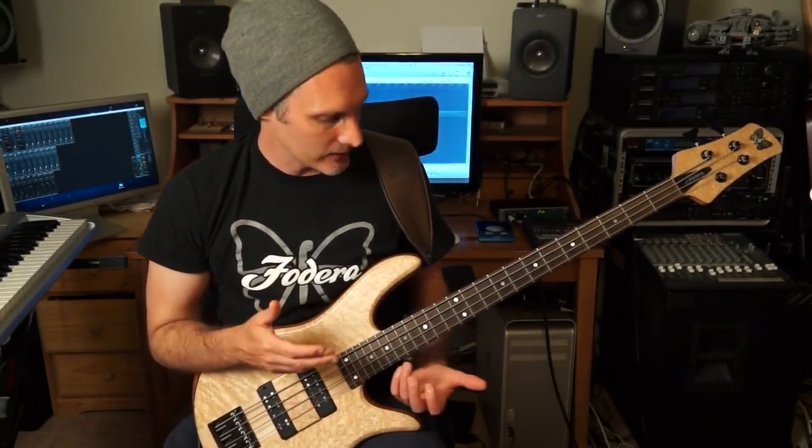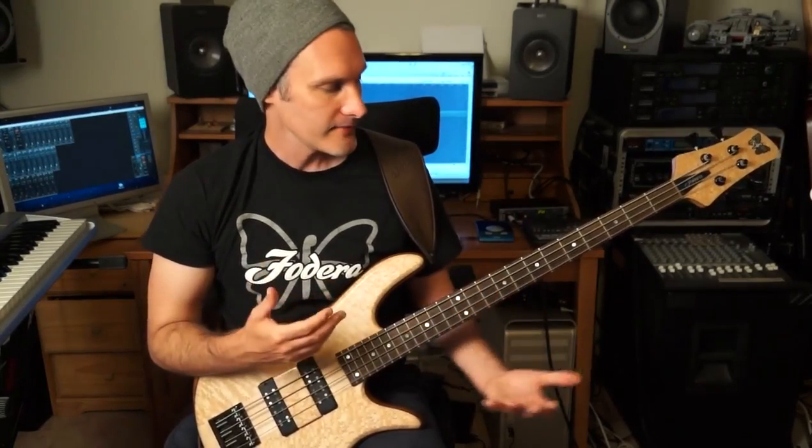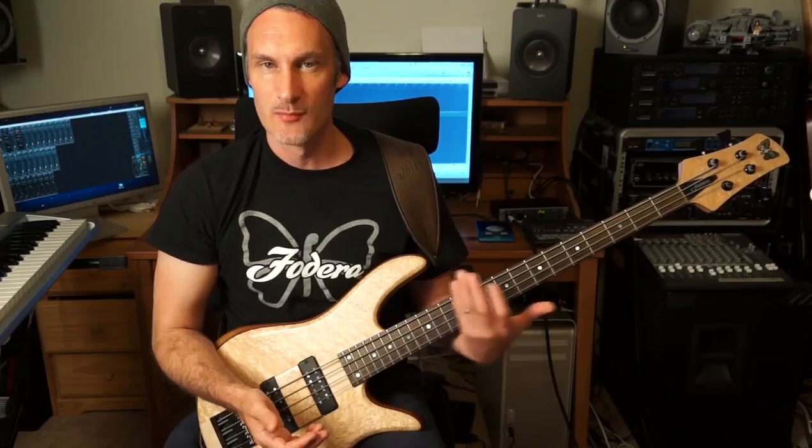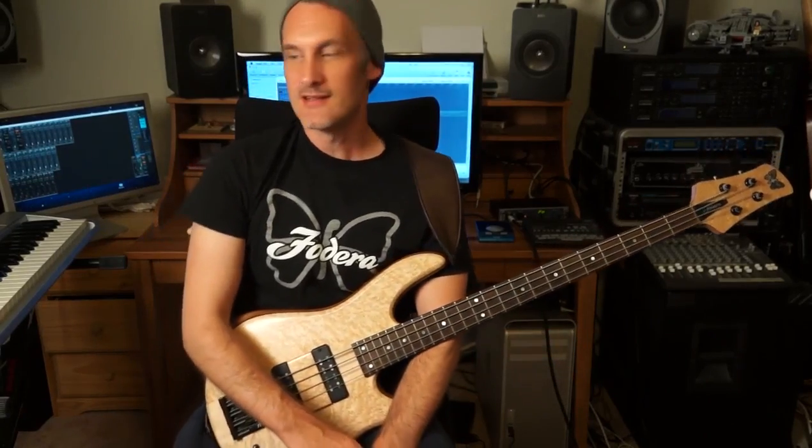I'm going to introduce some licks and ideas just using the blues scale and combining it with everything else that we've learned so far, and then in the final lesson we're going to get into more groove solo concepts. Alright, so let's get straight into this lesson.